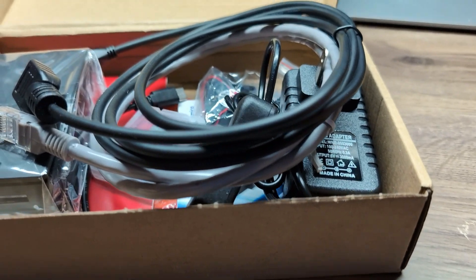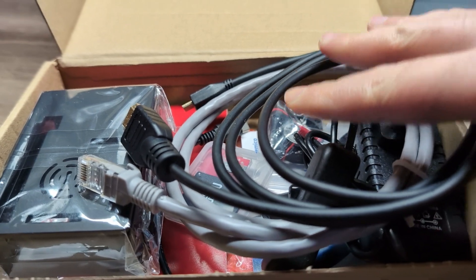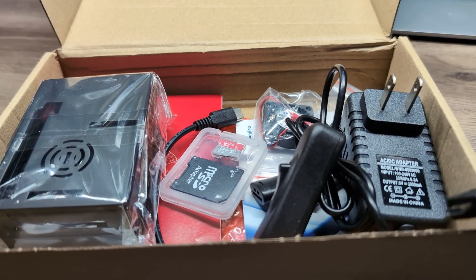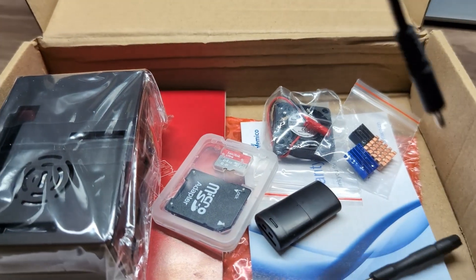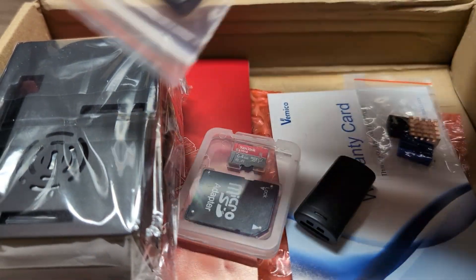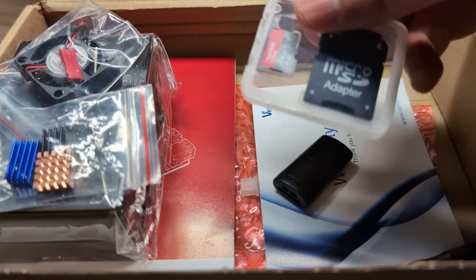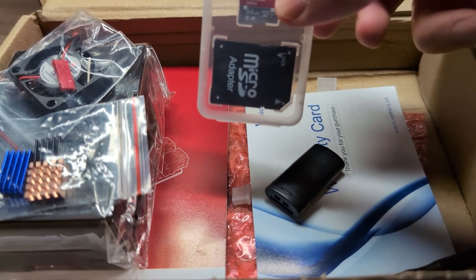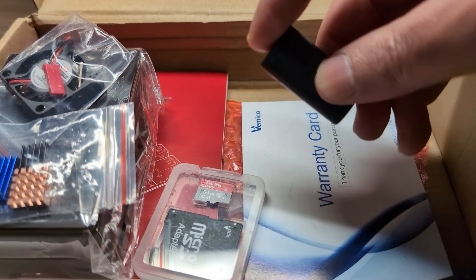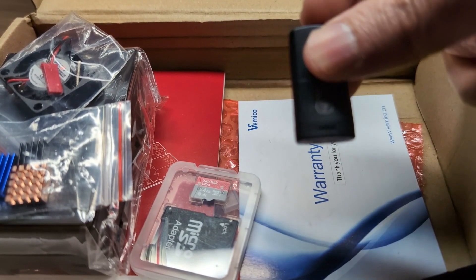But first, let me show you what comes in this kit. I will leave a link in the description. You get an HDMI cable, an ethernet cable, a power supply, a case, a fan, and a heat sink — these are always nice to have. It also comes with a 64 gigabyte micro SD card, a user manual, a warranty card, and a micro SD card USB reader so you can image the Raspberry Pi.